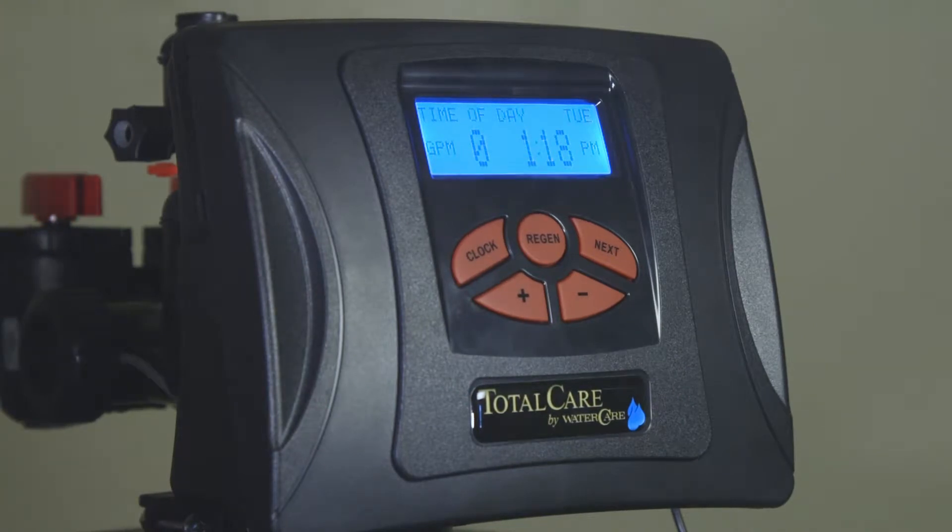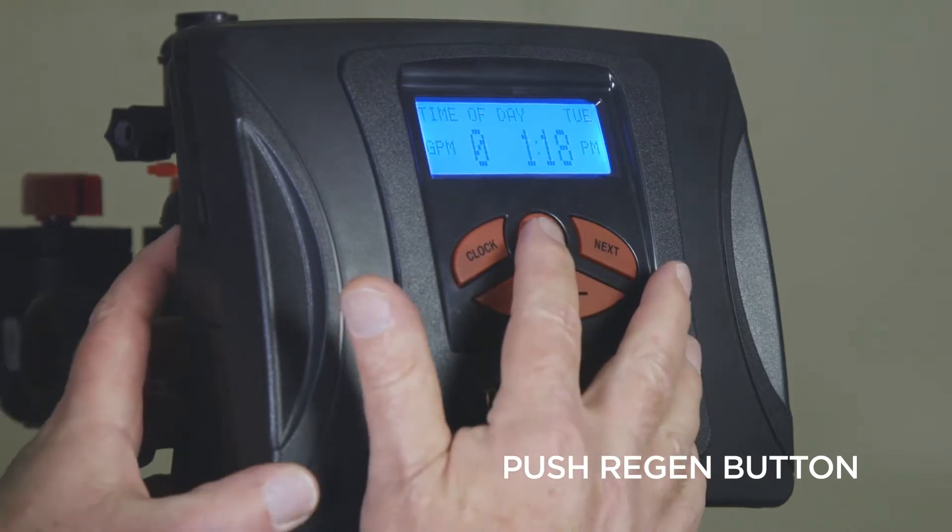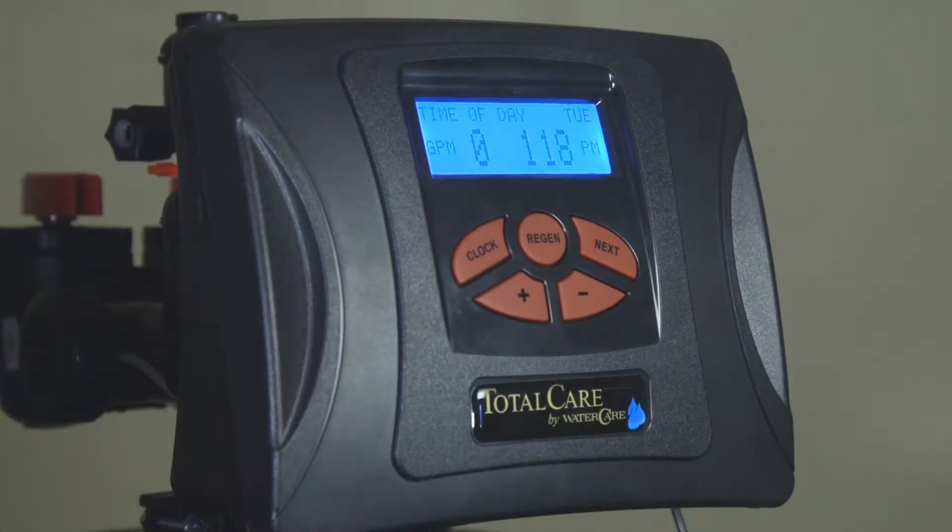On occasion, it may be necessary to do multiple regenerations on your softener. To accomplish this as a back-to-back regeneration, push the regen button once. Observe that the regen today is showing in the screen.